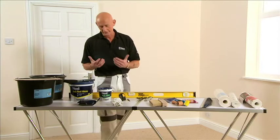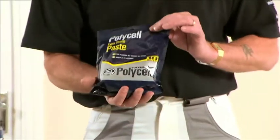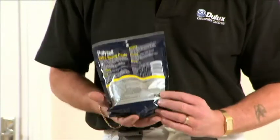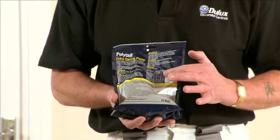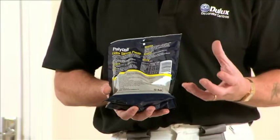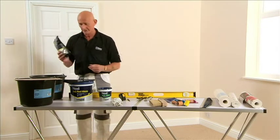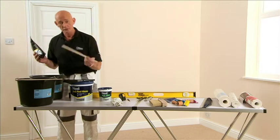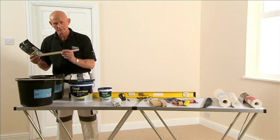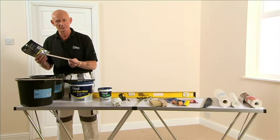There are two types of paste. One is a powder mix — always read the instructions on the back, as this will tell you how many litres of water you need in comparison to how many rolls of paper you're hanging. When mixing the paste, use a good quality stirring stick and gently introduce the powder into the water. Doing it slowly will avoid getting lumps.